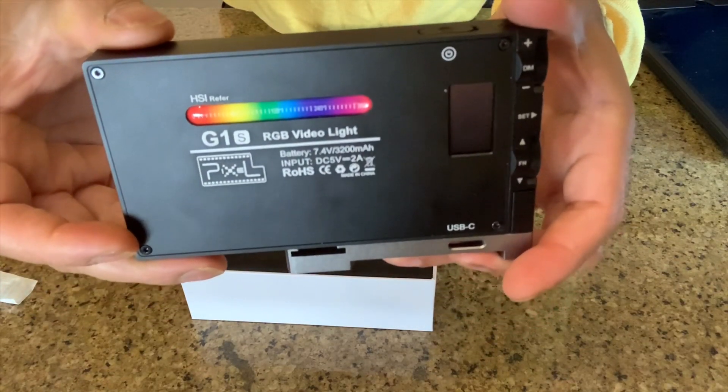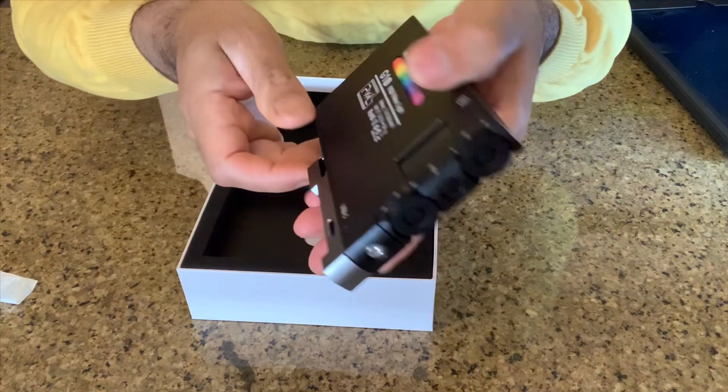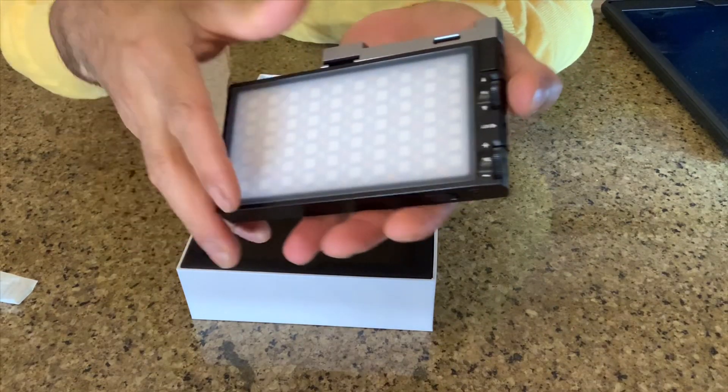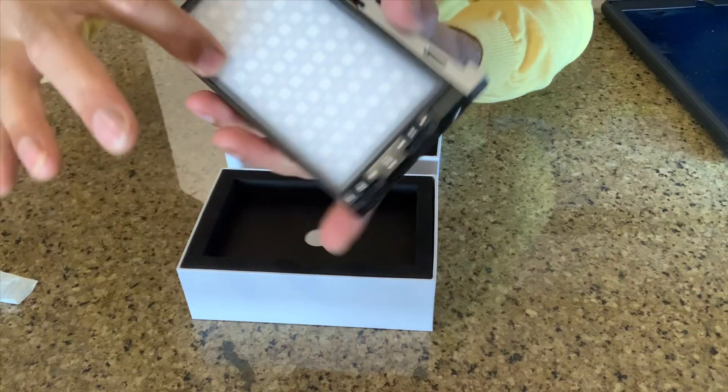Now you can see it includes a nice color temperature guideline card — that's beautiful. And it has 140 LED lights — yeah, that's great.